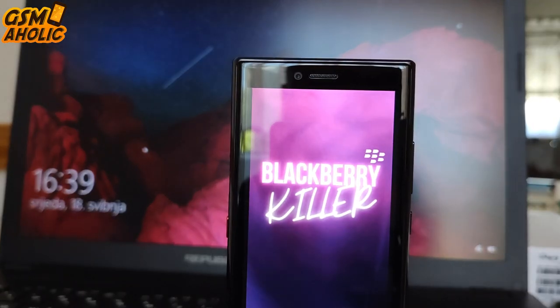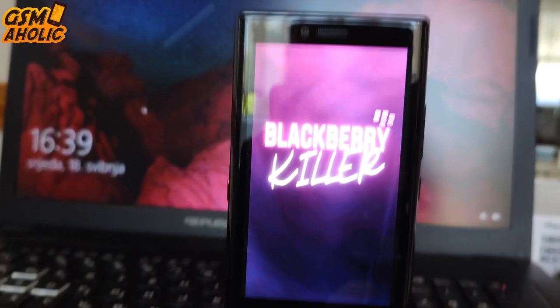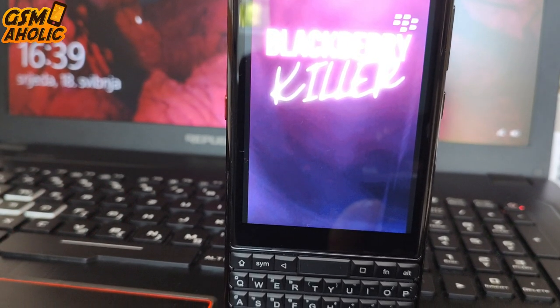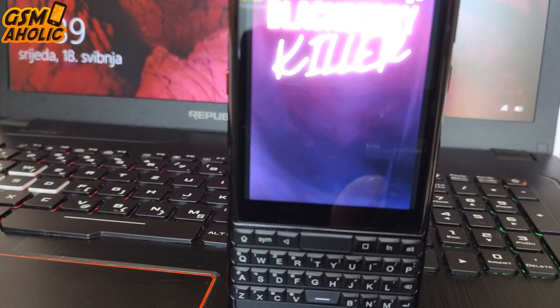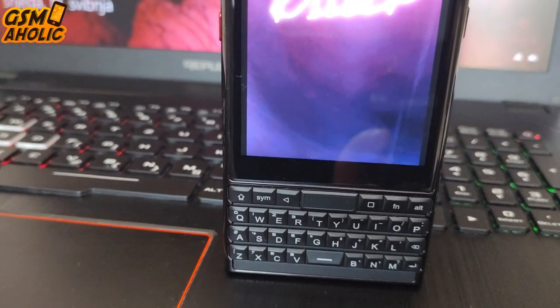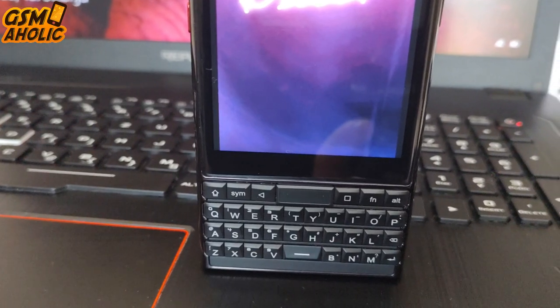If you are a fan of QWERTY smartphones and your old BlackBerry urgently needs a replacement, then you are in the right place. This new Unihertz Titan Slim might be just for you — in fact, it might be pretty much the only option left on the market. Check it out in this review.